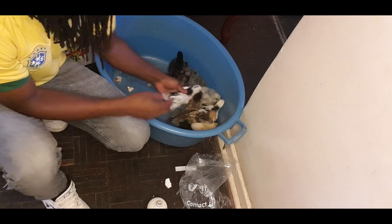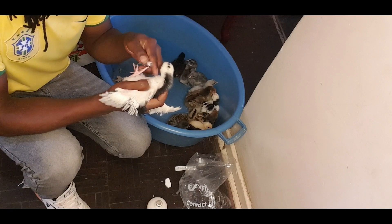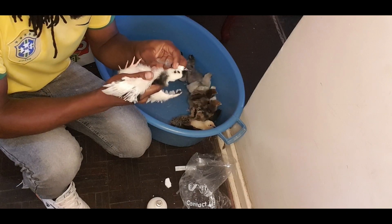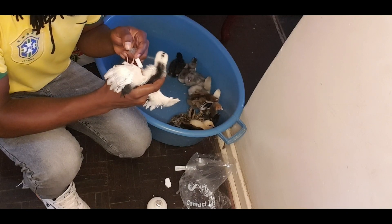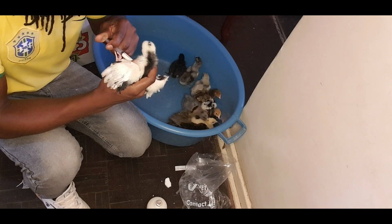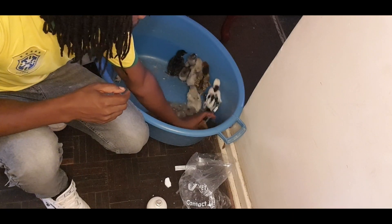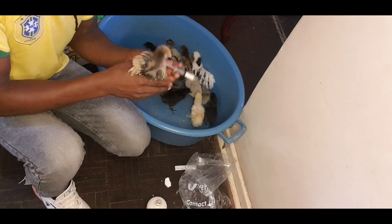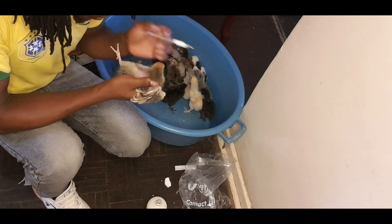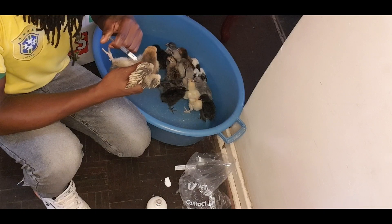In terms of effectiveness, the vaccine becomes effective normally from 7 to 10 days after injection. That's when the vaccine becomes effective. So don't try to expose your birds to a choriza environment until about 10 days — that's when your birds can be considered safe.